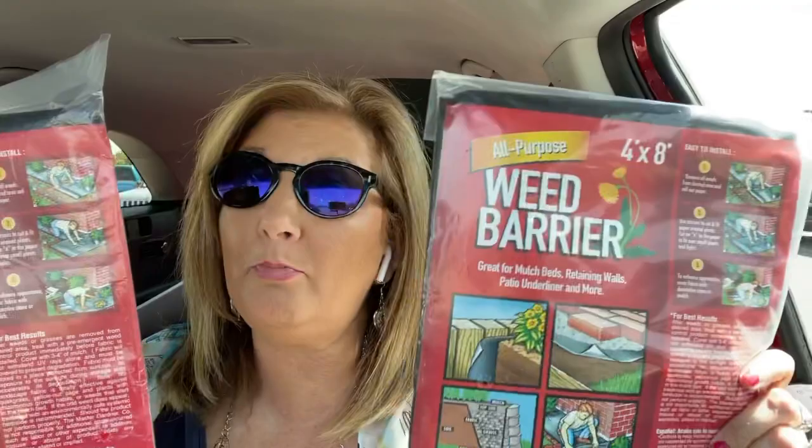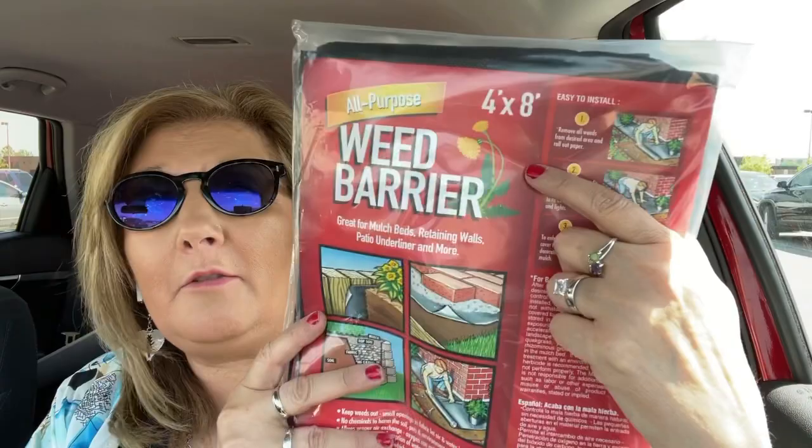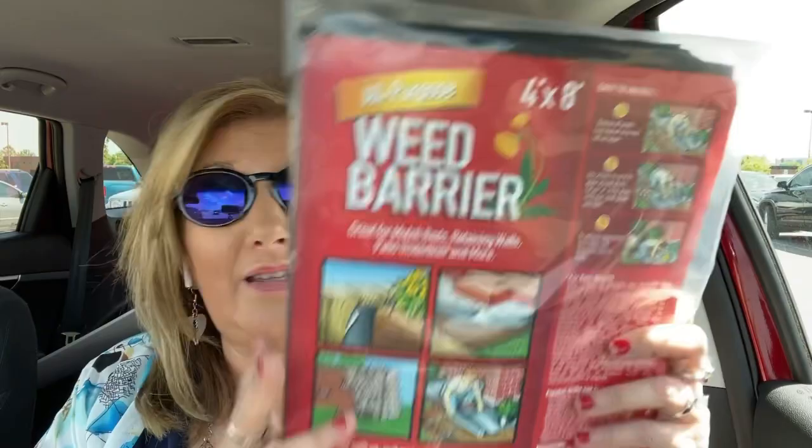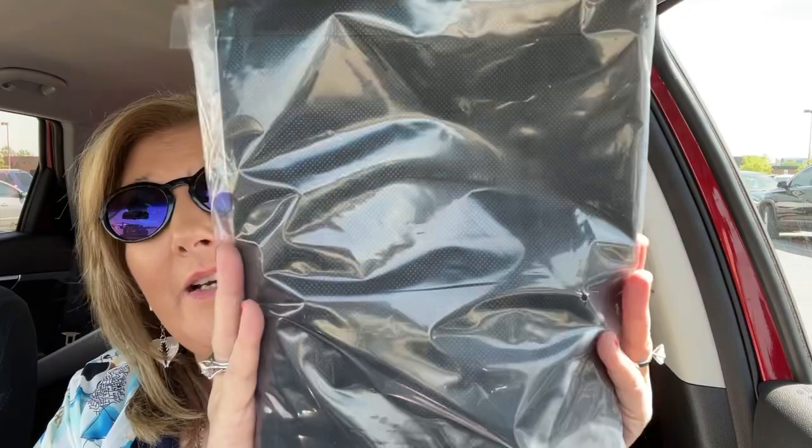My Dollar Tree still had the weed barrier, and we've got a place where we need to bury the weeds, so I got two more of these. They are four by eight foot sheets that you can lay down to keep weeds out, and then you can lay your mulch or stone over it really nice. For a dollar, I think that's a great deal. The mesh looks like this — please ignore my fingernails, they are not done.